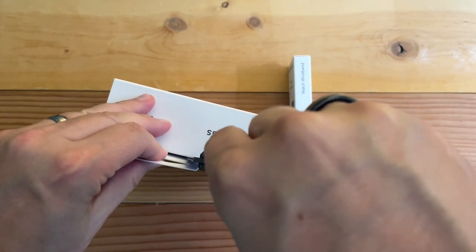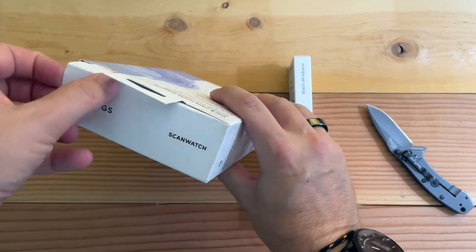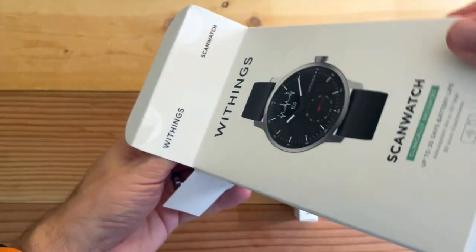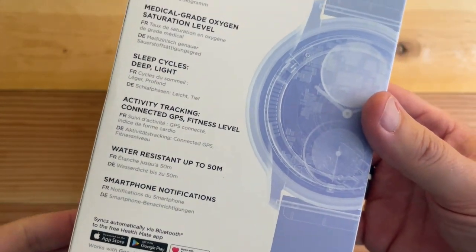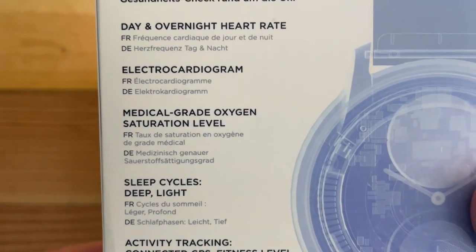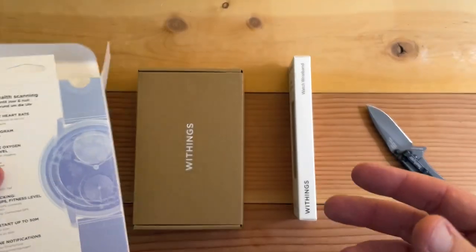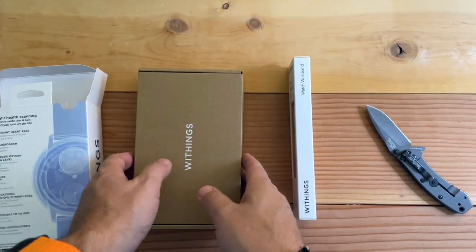Small little sticker right here at the top — oh, there's two stickers. And this made a big splash at CES in Las Vegas. Nice box design. Sleep cycles. Medical grade. SpO2 — looking forward to that. Electrocardiogram. Not even the infamous Garmin Fenix can do that.